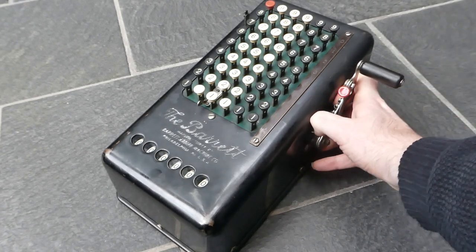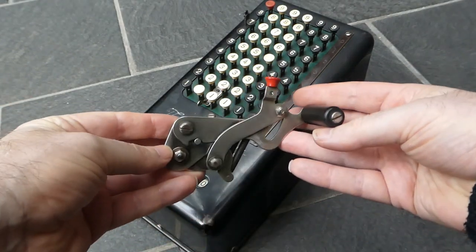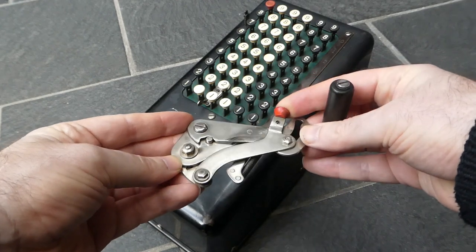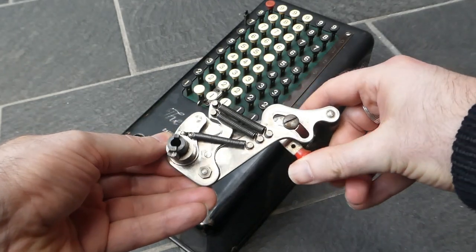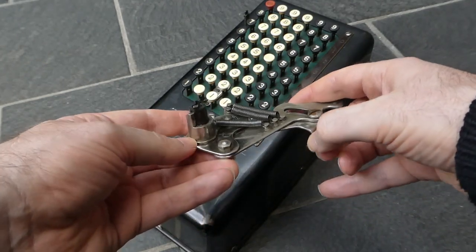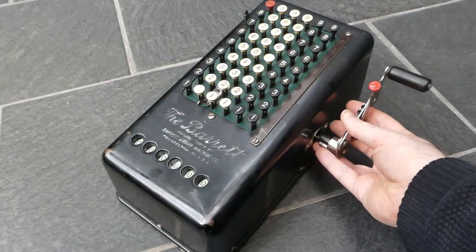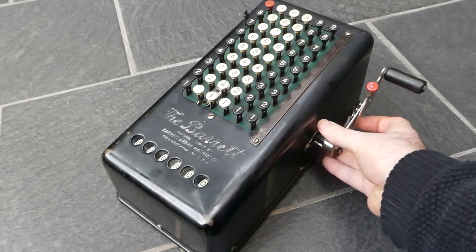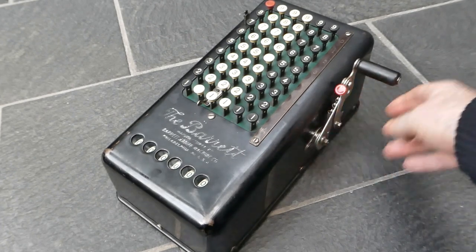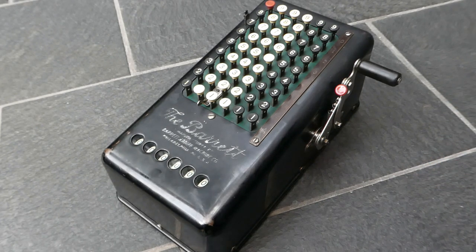This machine has a really interesting looking lever — you can just pull that out. It's a beautifully made piece of machinery. So that was the Barrett adding machine. Thank you for watching.